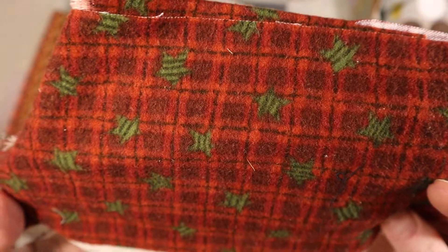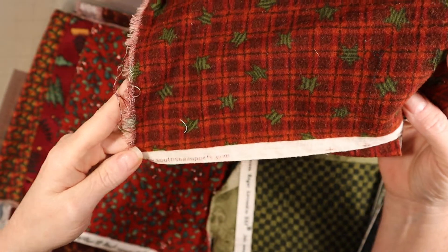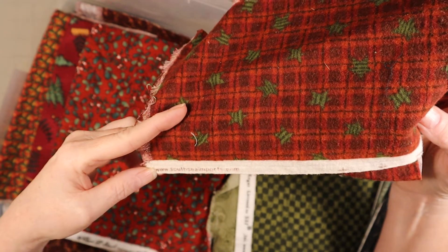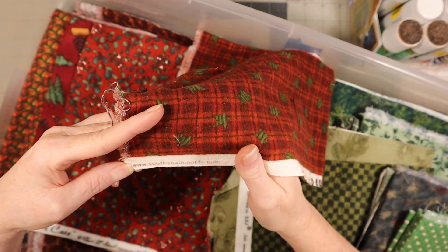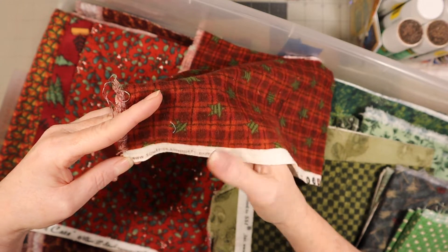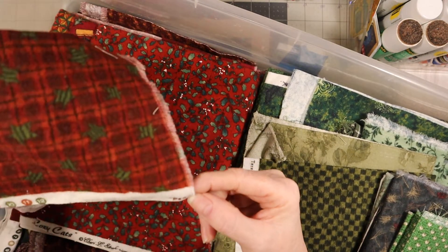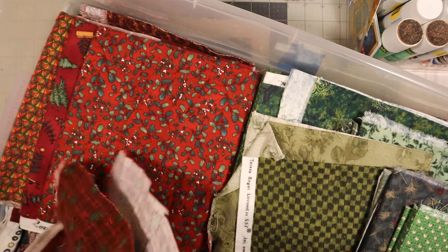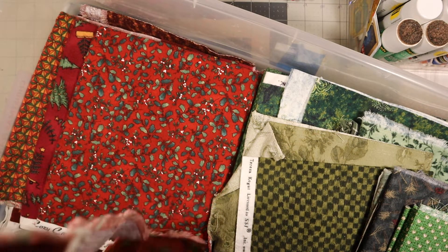There's this one - very Christmassy. I can't read it at first but it says southseaimports.com. It probably says peace and something else - just look for peace on it and you'll probably be able to find it that way.